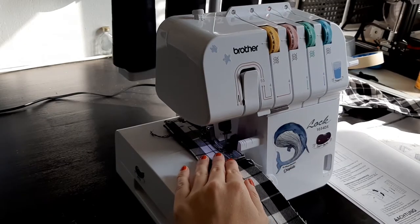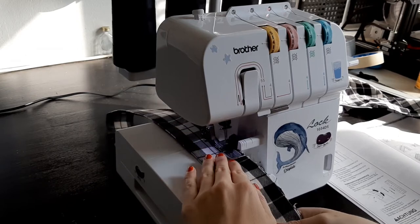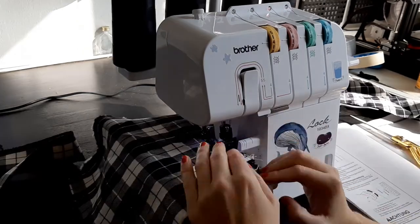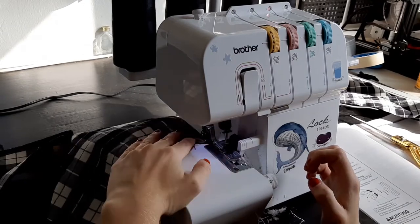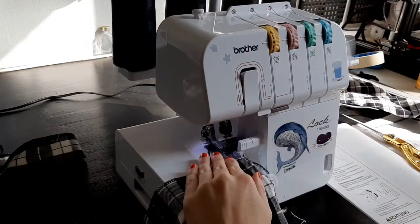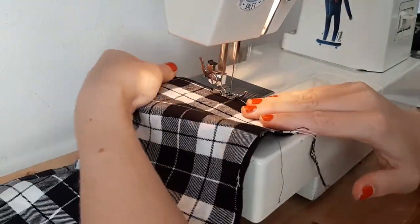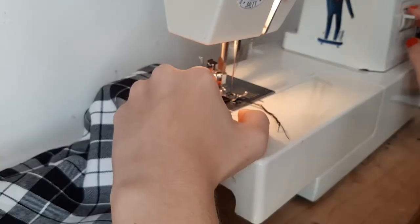Now I could finally start putting everything together. I started by sewing the straps, which I also apparently forgot to film as I cut them out. I also sewed the body rectangle to its lining while leaving the whole bottom part open to turn it — the bottom part will be fully hidden within the waistband anyway. To give the garment a neater look I also topstitched the body rectangle as well as the straps.